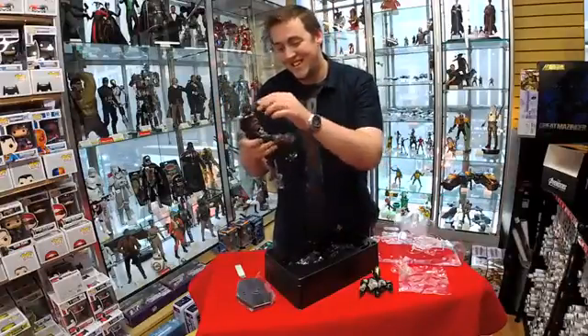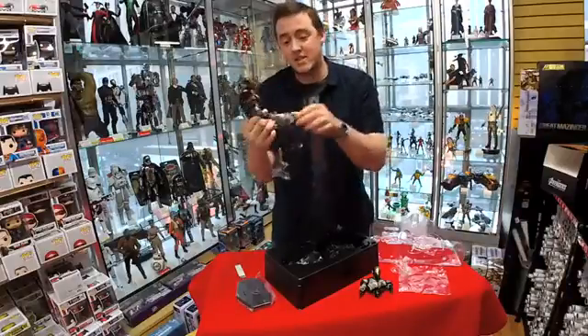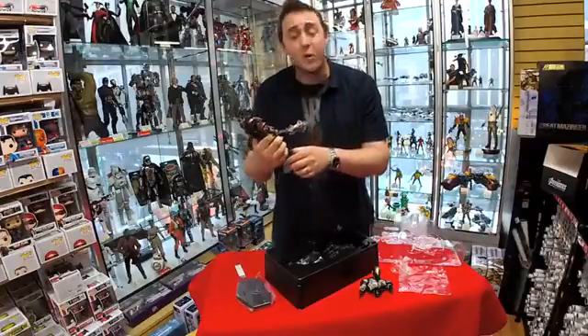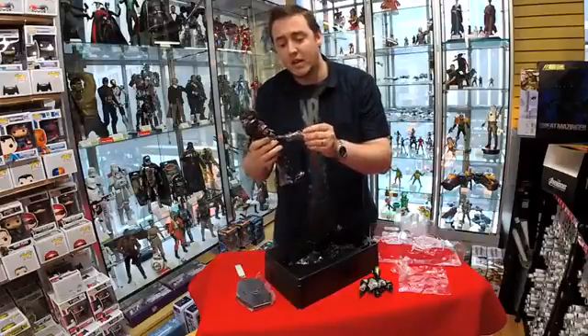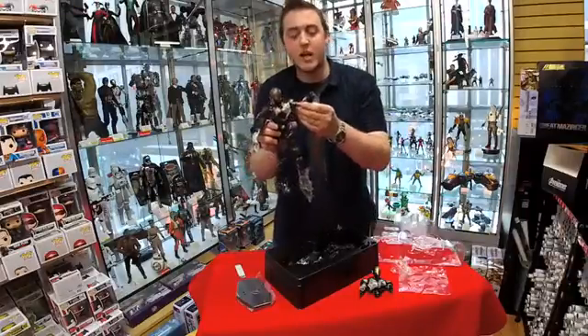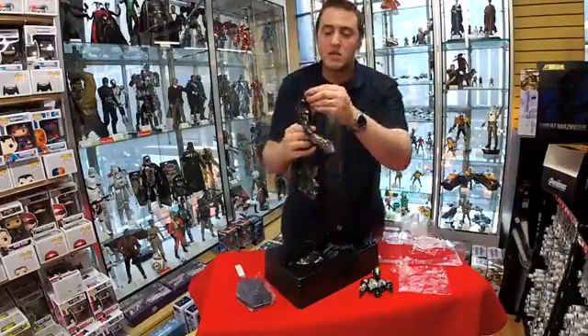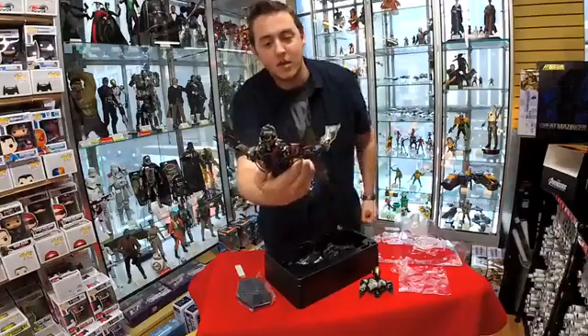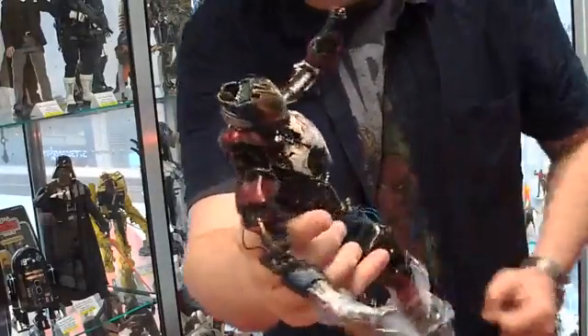You can have him kneeing the Hulk if you want. So yeah, this is a great figure. It goes for $249.99, so if you're a big collectible fan and you enjoy the movies and getting movie-accurate figures, this is obviously a great choice. You have a chipboard and everything, all the wires going throughout. It's really impressive.